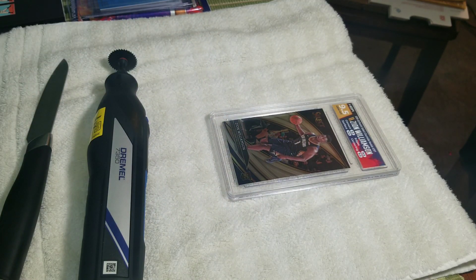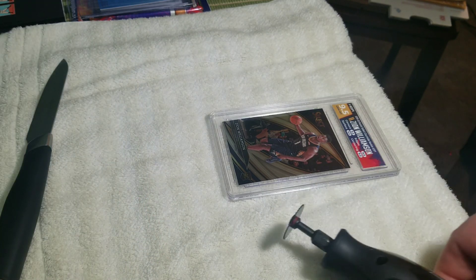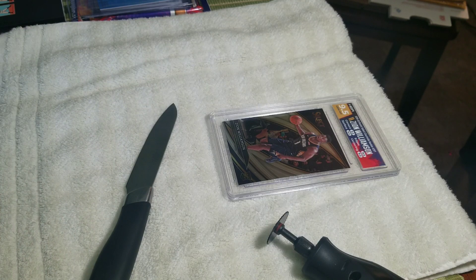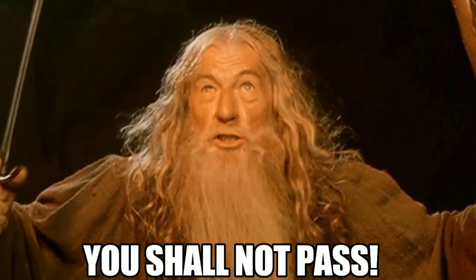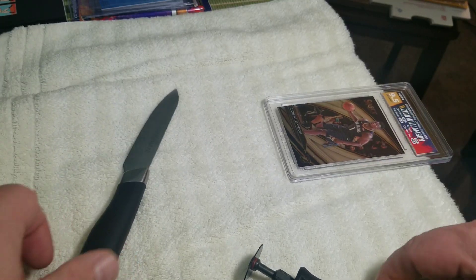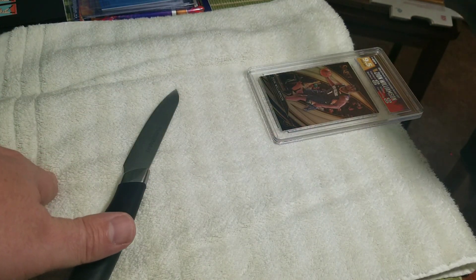This can be dangerous. Card can slip. Everything that we can do to prevent accidents from happening, but unfortunately sometimes they do. So anyone out there, whether you're an adult or a child, be very, very careful. Kids, don't attempt this at all. If you're an adult, still be very, very careful. And I've never busted an HGA slab, like I said, so I have no idea what to expect.